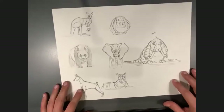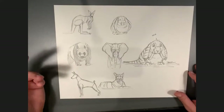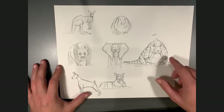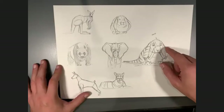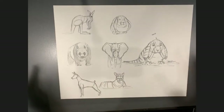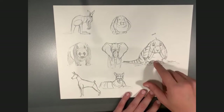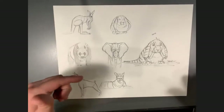Yesterday we did creatures. For those who were here, we took six creatures — kangaroo, panda bear, Doberman Pinscher, tiger, elephant, and floppy-eared bunny — and we did a realistic breakdown so we understood the actual anatomy of each animal. Then our goal was to take at least two and create your own creature, using the Croods as a reference with Chris Sanders and his work.